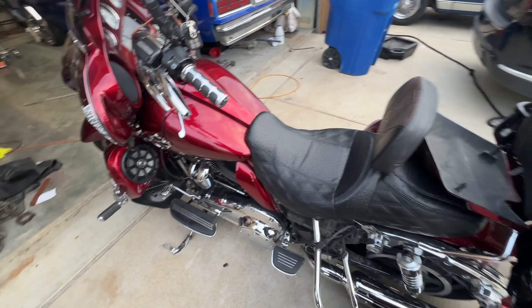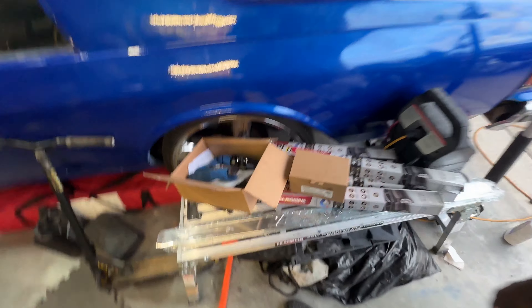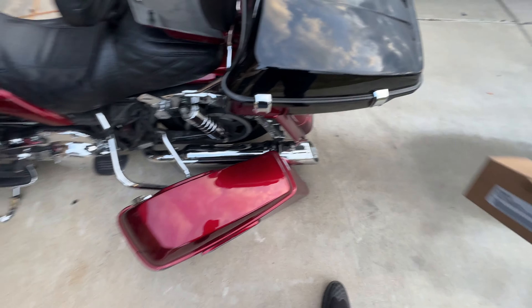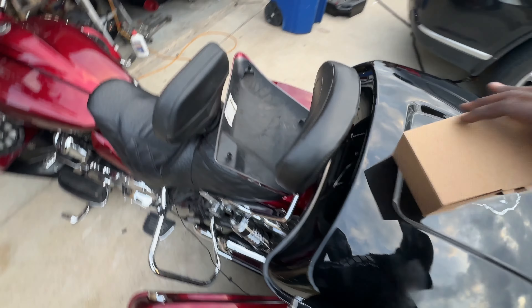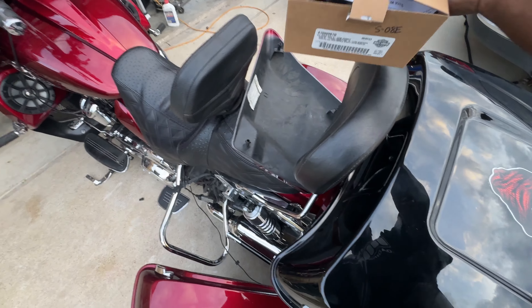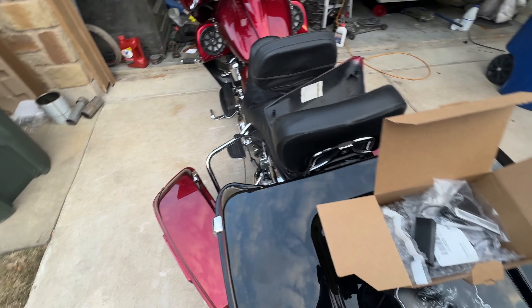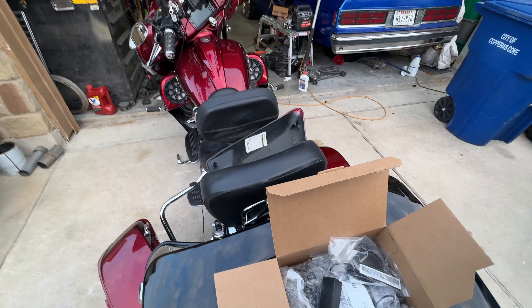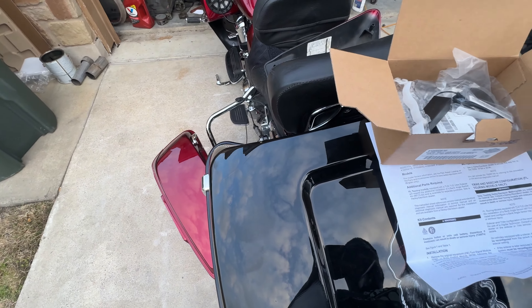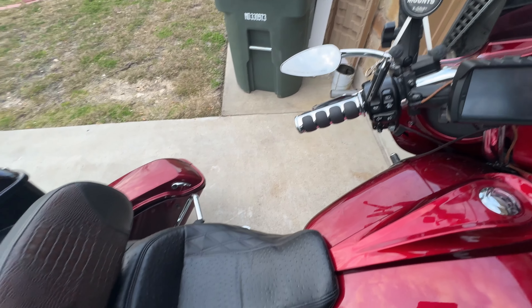All right, so we're recording this in regular definition — no cinematic mode. Last time I did that it wouldn't export and I lost part of the video. I went ahead and spared y'all the part where I took off the saddlebag and side cover. For siren-equipped bikes it says you want to turn the key on when I looked at the service manual, and then it says you're going to pull the main fuse, so I'm going to do that just in case.